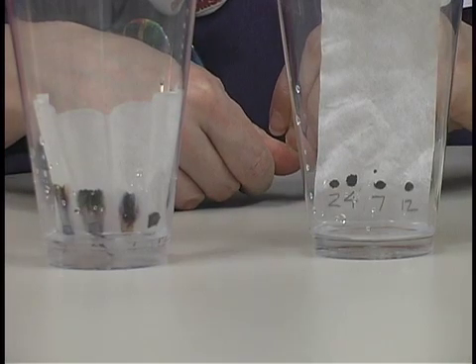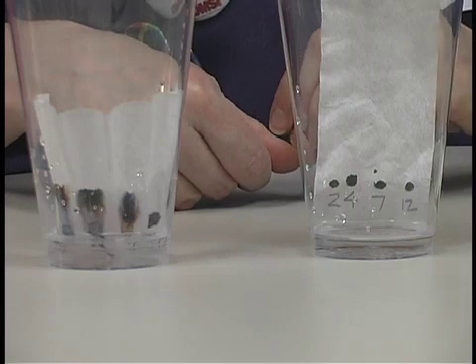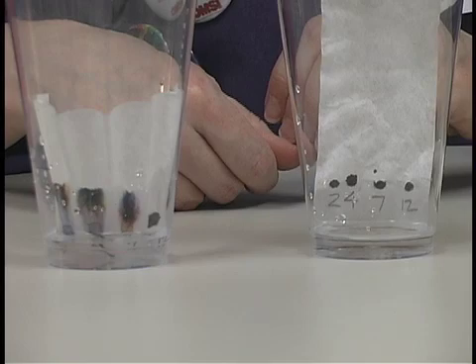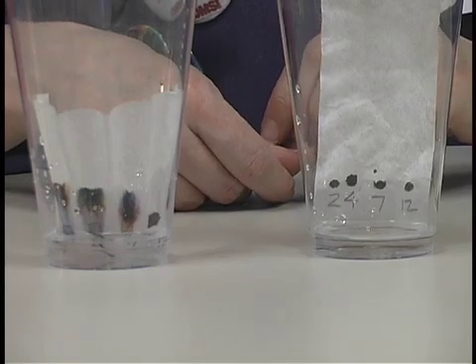Now comes the part where you just have to be a little bit patient. You're going to wait about 5 to 15 minutes, depending on how clean you want your separation. The longer you let it run, the better your colors will be.